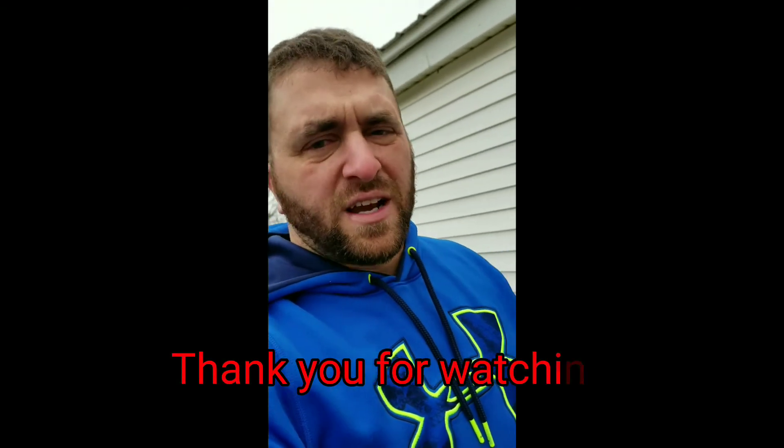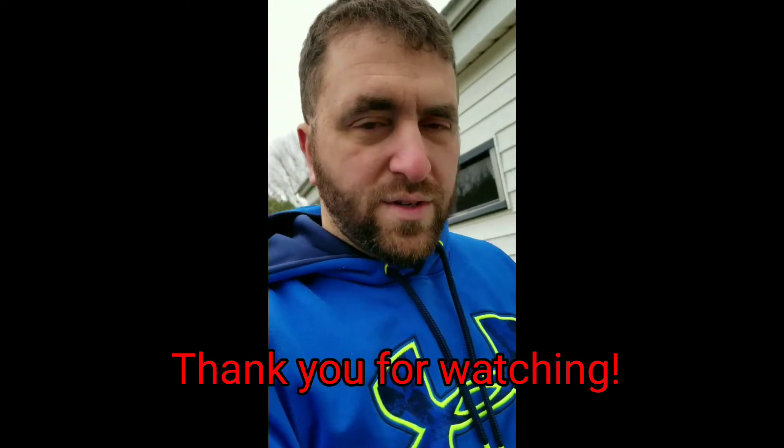That's all I've got for you today — thank you for watching and have yourselves a great day. If you're here for the first time, hit subscribe. I'll try to get videos out when I can — I'm really busy over the road. Adios!